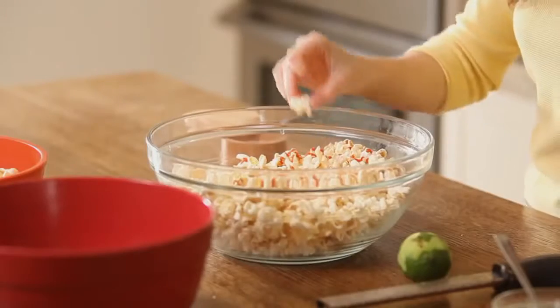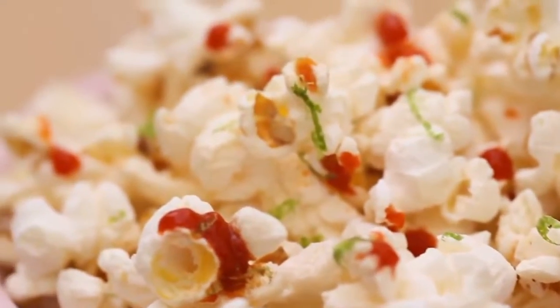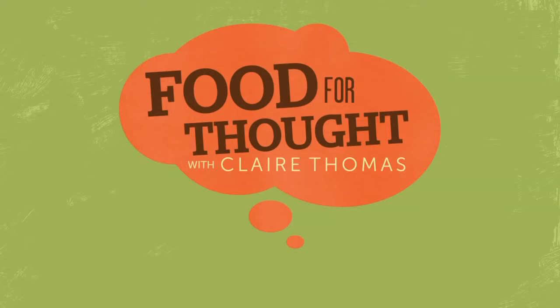I have to give this a try. So good! It's that perfect combination of spicy, citrusy, and a little savory. I love this — so perfect for a movie night. We'll see you next time.